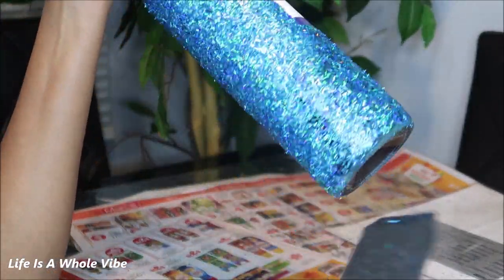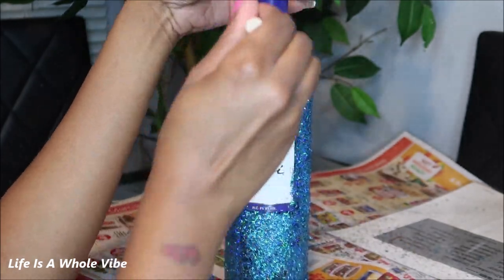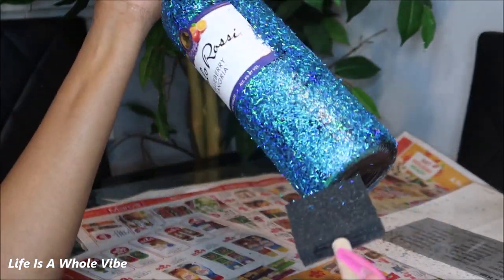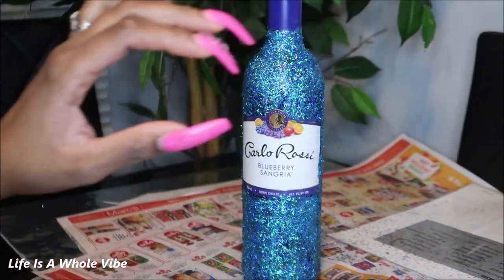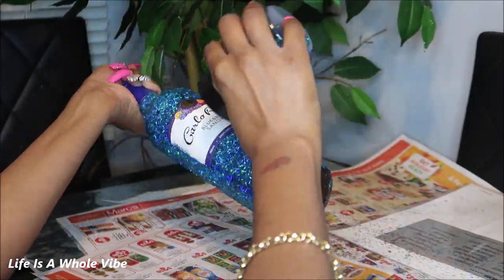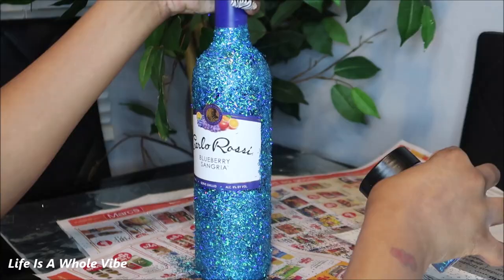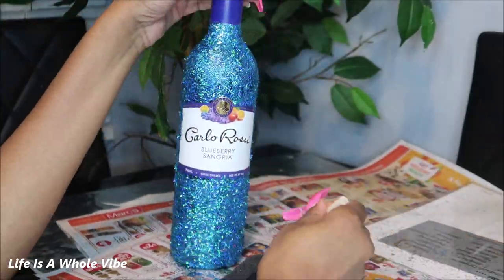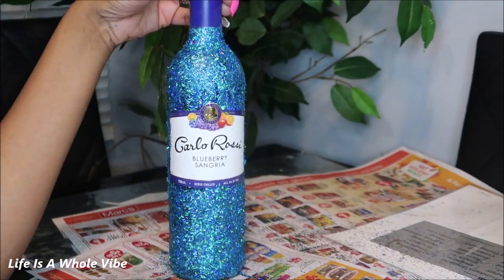This one does have some patchy areas that can easily be fixed — it's going to go ahead and dry and seal. I can just throw a little bit more glitter on these patchy areas. Out of all the bottles this is the only one that gave me a little hassle, so I'm just going to cover up these little patchy areas so it can be a little fuller.